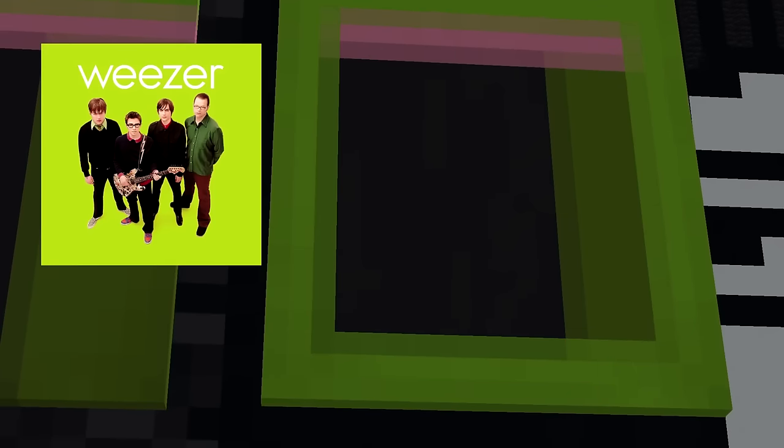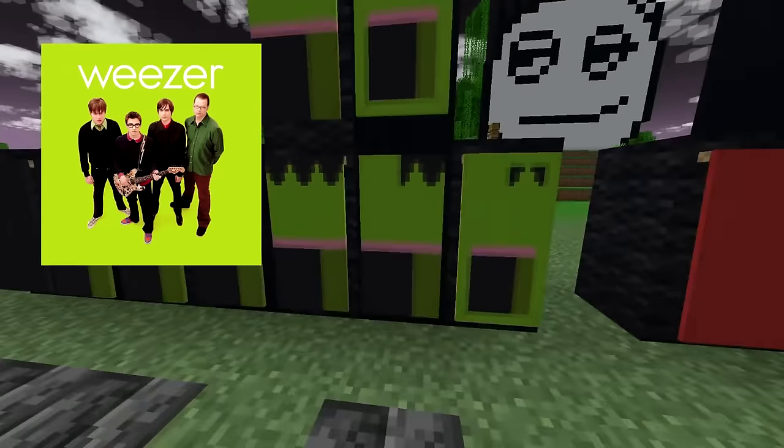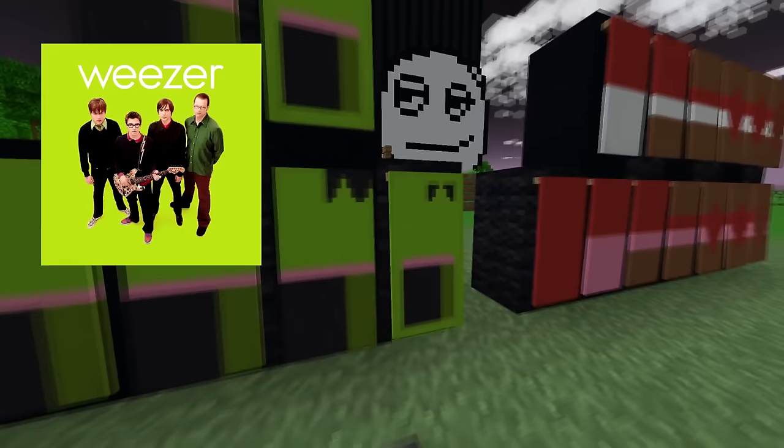I was genuinely only looking at what colors I needed for the actual members — I was just thinking in my head, oh yeah, it's just a reskin of the Blue album. My bad.